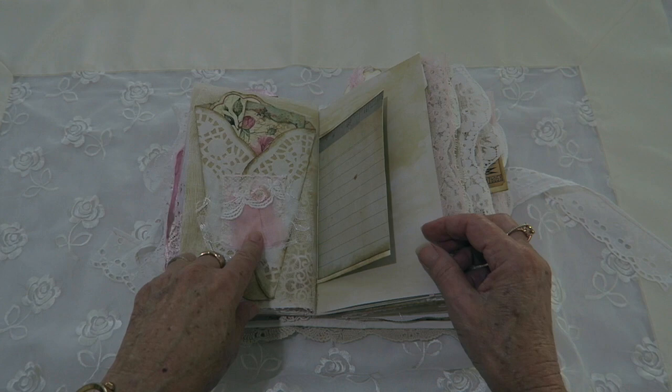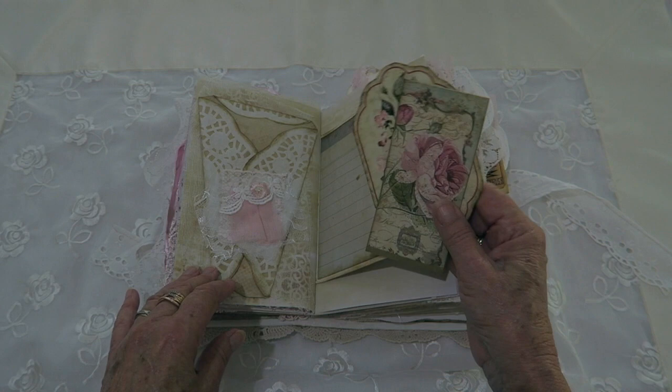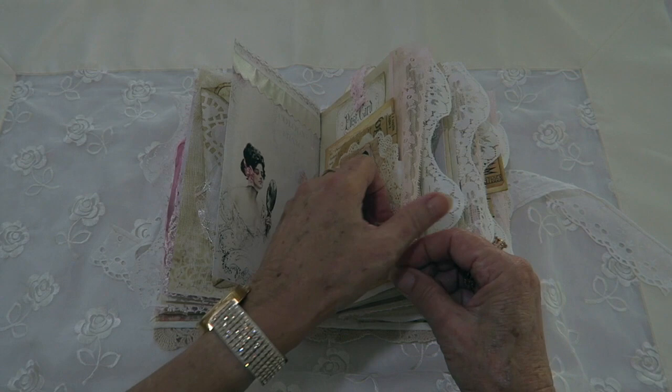These are paper doily folders — I thought they look nice. I had these big paper doilies and they were a bit big for the pages, so I backed them onto coffee paper and added some note cards. Another one of those pockets has postcard tags.